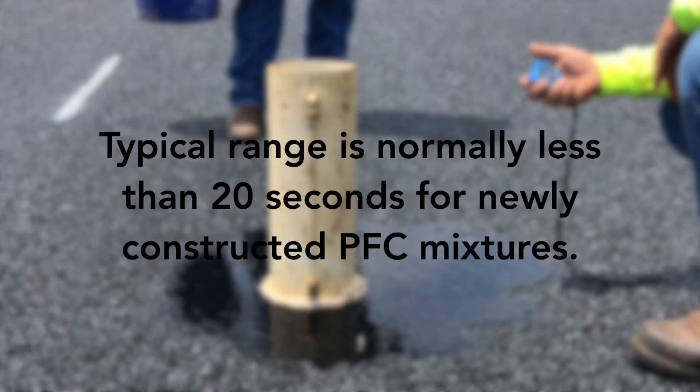Typical range is normally less than 20 seconds for newly constructed PFC mixtures.